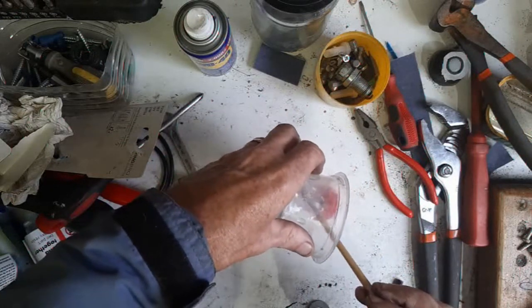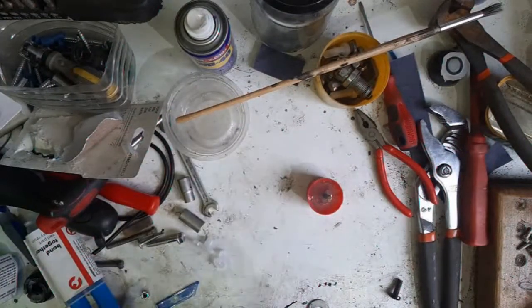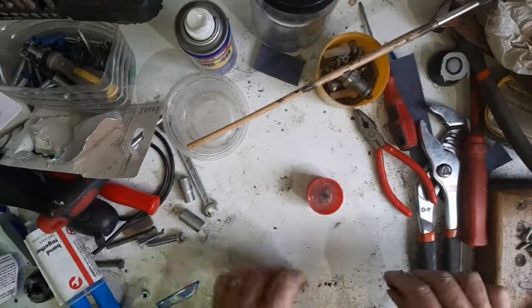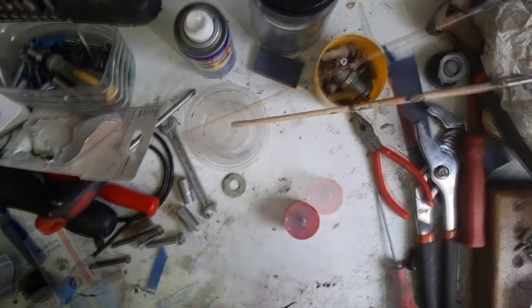That's quite a bit of weight to it now, which is ideal - which is what you want really. So I'm going to let that set and then I'll show you the next bit.